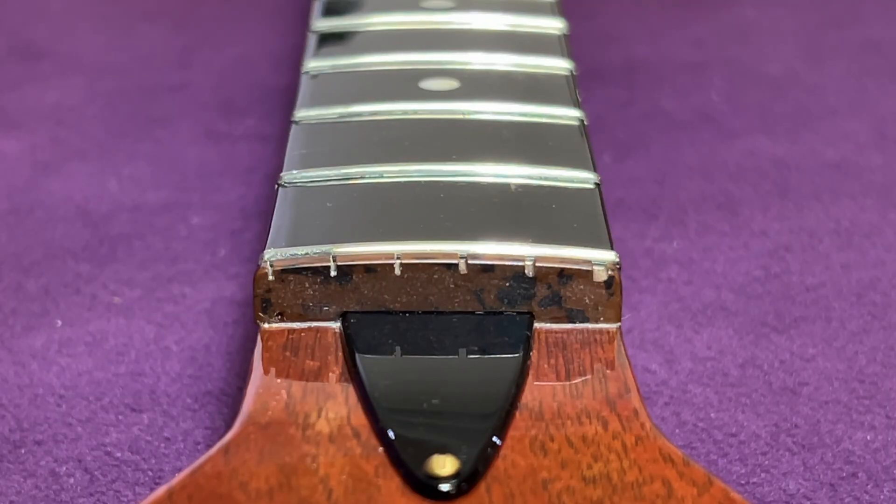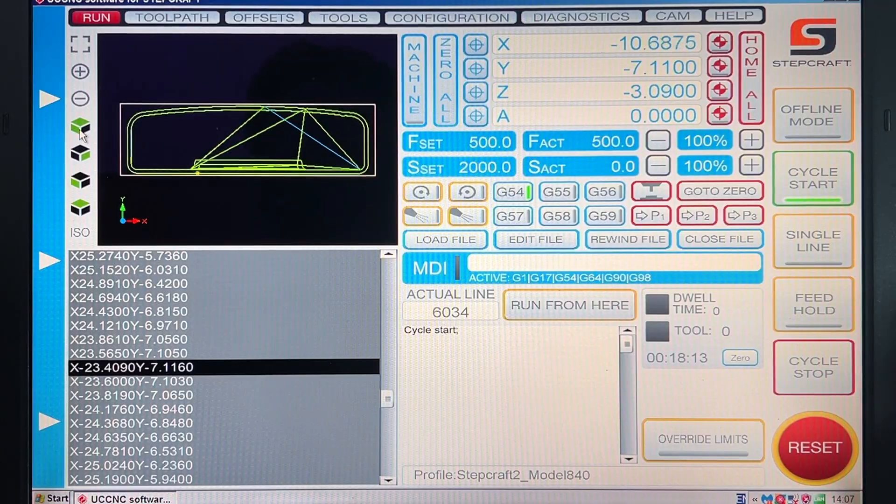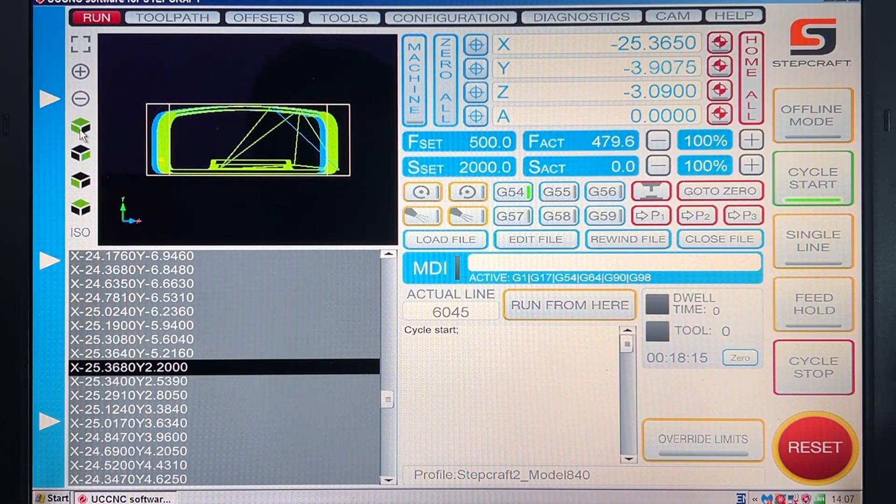Hello everybody, it's Doug here. In this video I'm going to take you through designing and making the string spacer that is fitted to Brian May's Red Special guitar.